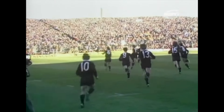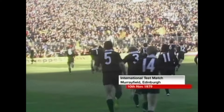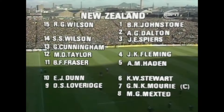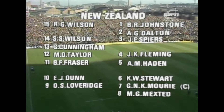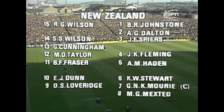What a thrill of anticipation that gives you to see those famous black jerseys once again on this great Murrayfield pitch. Players new to major internationals, very talented backs, Stu Wilson happily fit. Big responsibility there on Eddie Dunne and of course this big powerful pack led by Graham Murray.